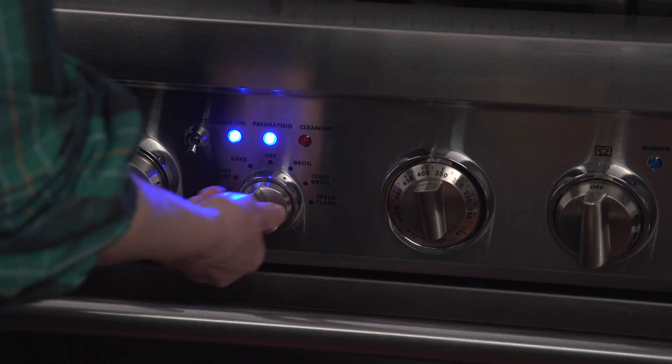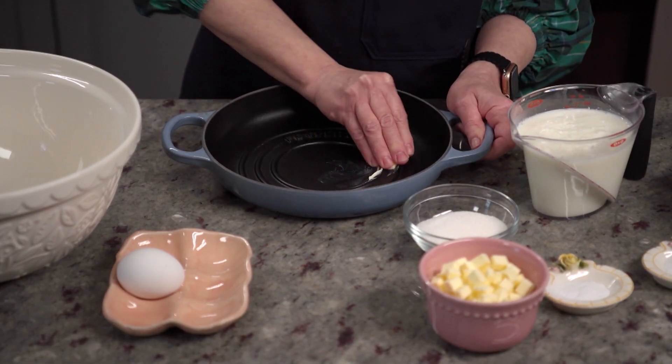This Irish soda bread recipe is so easy to make. It really only takes a few minutes to get it together, and before you know it, your house is going to smell like freshly baked bread. While the oven is preheating to 375 degrees Fahrenheit, let's butter the pan.